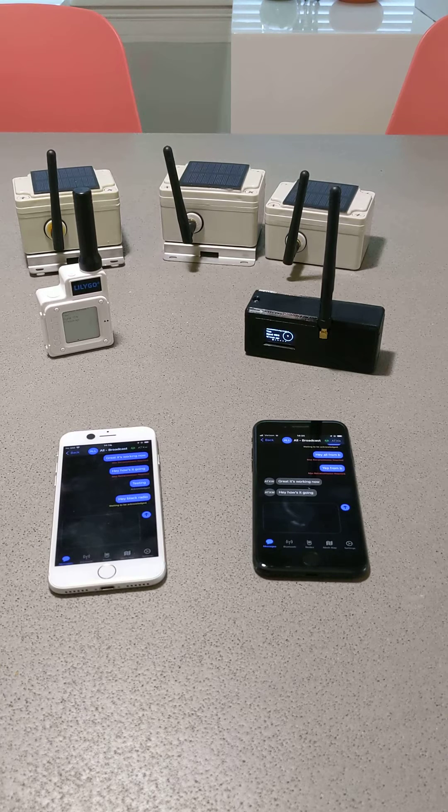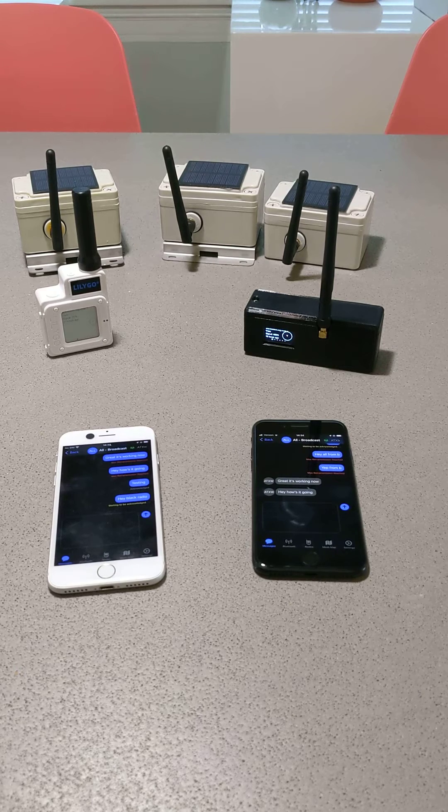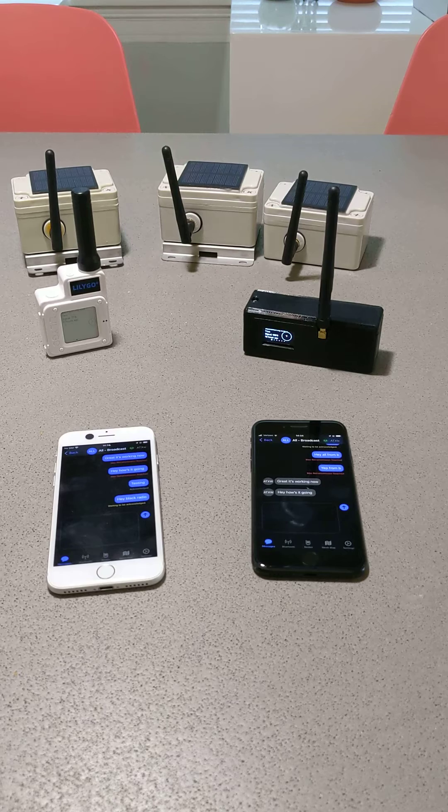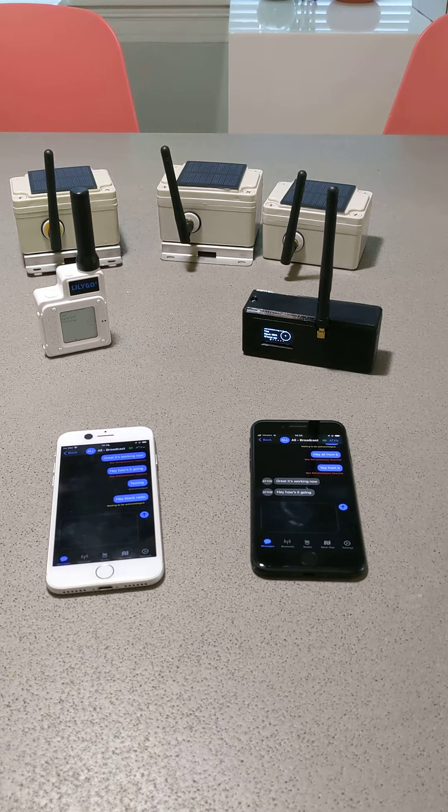While it's sending, I'll explain why this is helpful. If you had a grid-down event like the winter storm we had here in Texas a few years ago, you can still communicate during an emergency — tell people where warming centers are or if people have electricity. It's very helpful in an emergency.